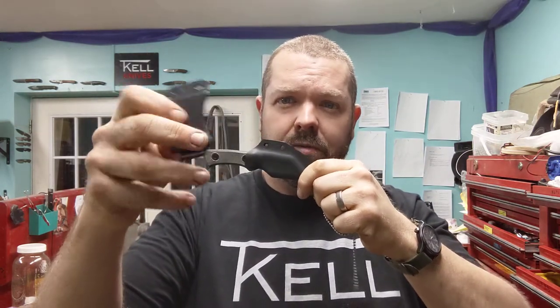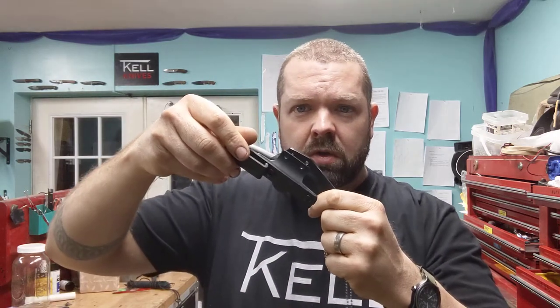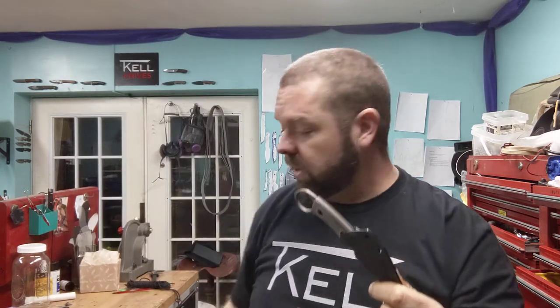Recap: ball chain included, holes are there. Cross draw clip — this is inch-and-three-quarter wide, so you can do duty belts or wide belts. I wear a military rigger-style tactical belt. Vertical, left or right-handed. That's your multiple carry options. If your knife is ready for you, just don't throw the screws on the floor. That's about it for today. I appreciate it, guys. Thanks again. Bye.